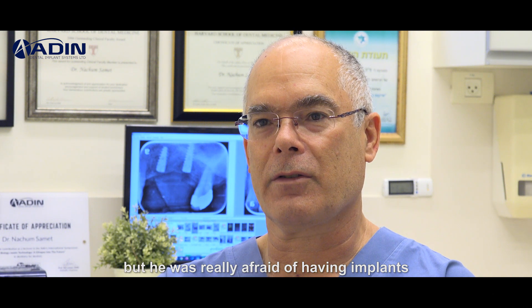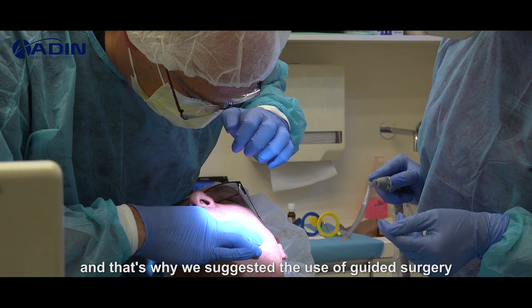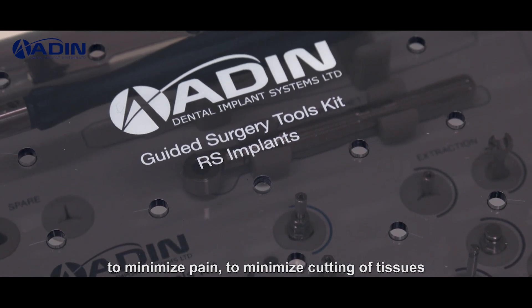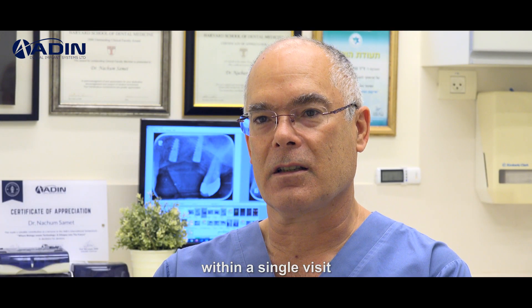He was really afraid of having implants, and that's why we suggested the use of guided surgery to minimize pain, to minimize cutting of tissues, and to allow him to have as many implants as possible within a single visit.